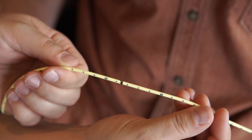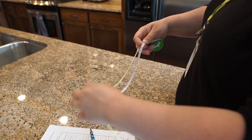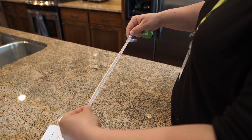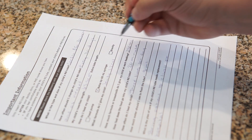This measurement is the patient's insertion length. Write down the insertion length. Measure from the insertion length mark to the feeding end of the NG tube. This measurement is the patient's external or extra tube length.